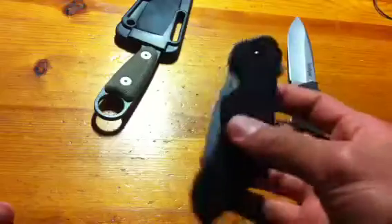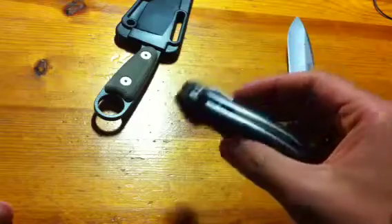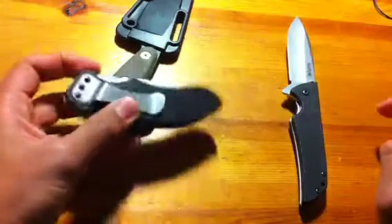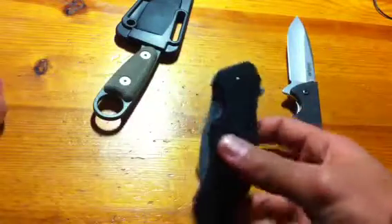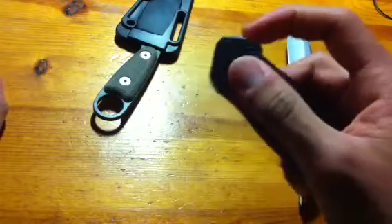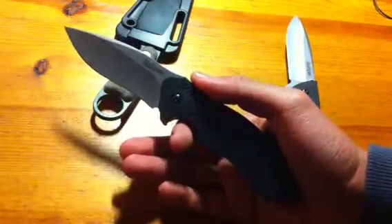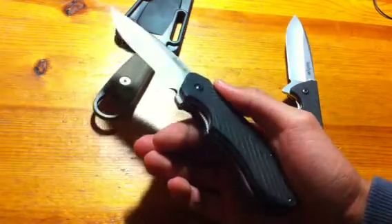Next up is the Kershaw Clash, a relatively new offering by Kershaw. This is a very cheap, affordable folder. This thing is actually very, very nice for the price — the Skyline is about $30 but this one's about $20. At $20, this is really well made and very sturdy. You got FRN handles on top of stainless steel, and you get SpeedSafe, which at $20 is a bargain. You don't often get a really good, high-quality assisted knife at a good price point.